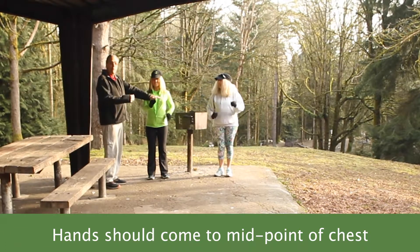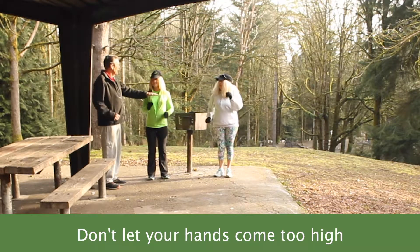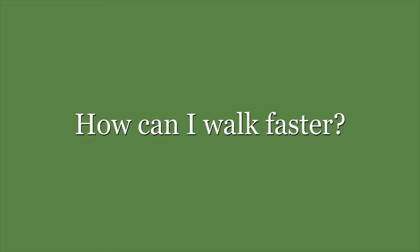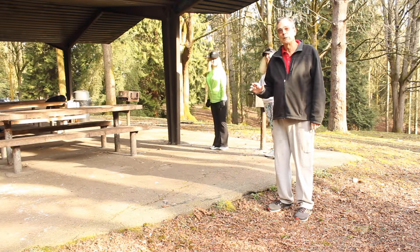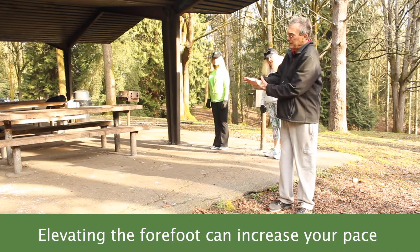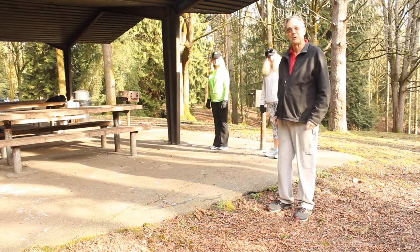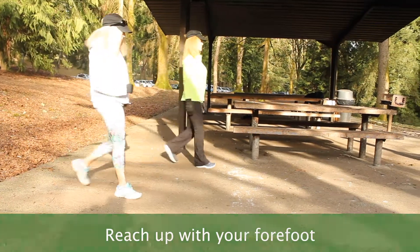Usually what people have the challenge with is swinging your arm back far enough. Don't try to force any of this, but do try to keep your hand from coming too high. What we're doing here is letting you take a little bit longer stride and go a little bit faster — a better workout — by elevating the forefoot. Your foot needs to elevate like a platform, not by curling your toes up like a Persian slipper. Reach up from the ground with your heel, and reach up with your forefoot.